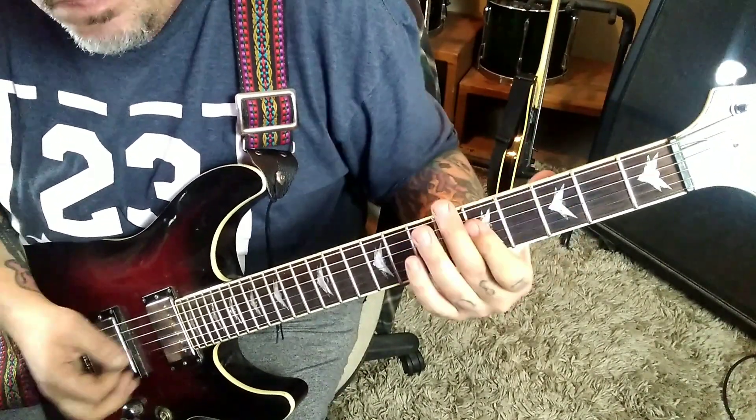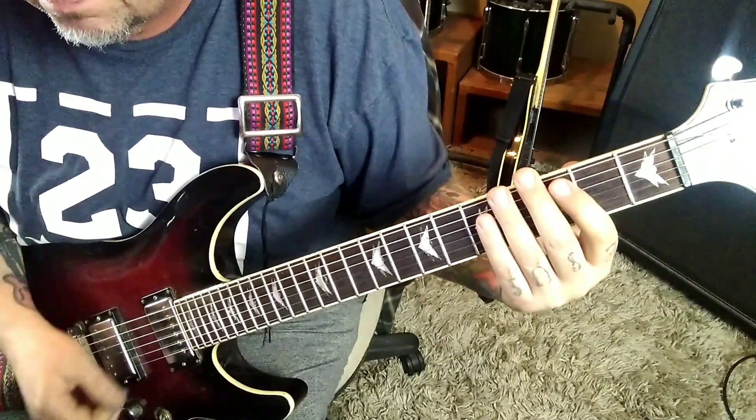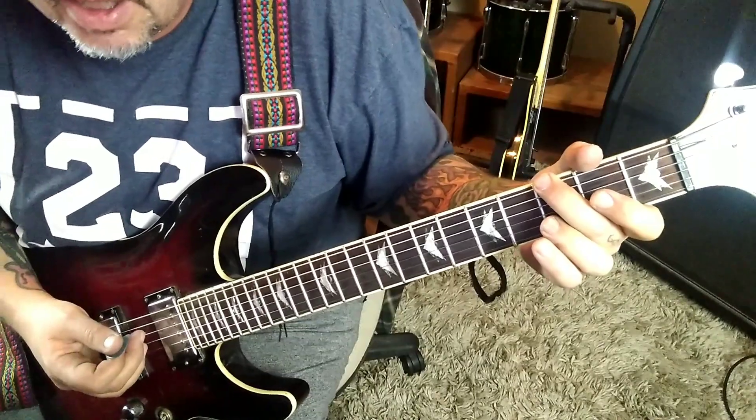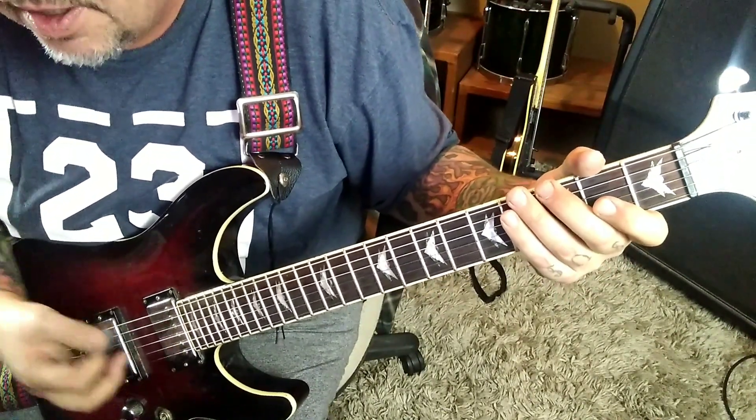Then open D-G. 3-E palm muted twice, open D-G. 3-E palm muted once, open D-G twice, and then a string mute.